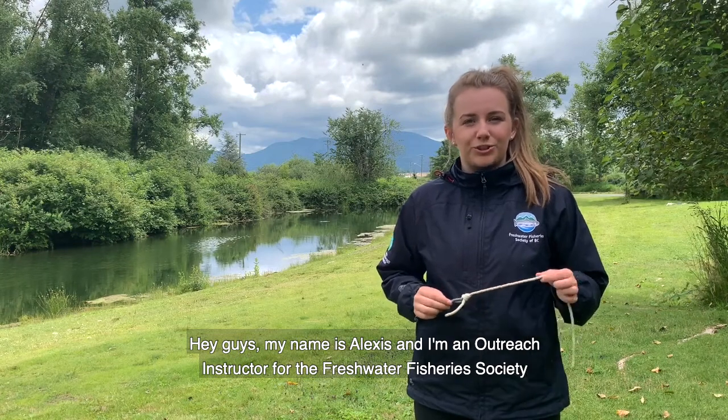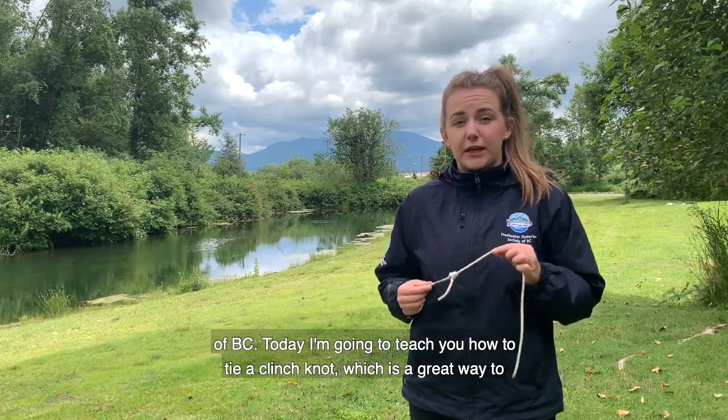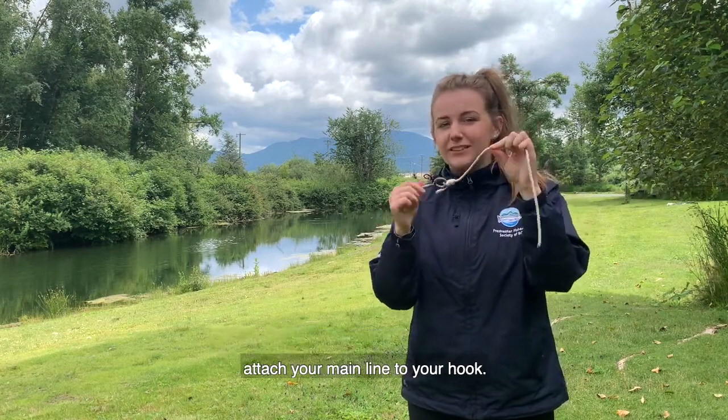Hey guys, my name is Alexis and I'm an outreach instructor for the Freshwater Fisheries Society of BC. Today I'm going to teach you how to tie a clinch knot, which is a great way to attach your main line to your hook.